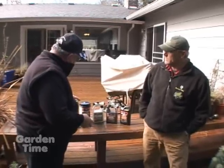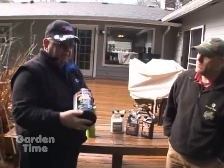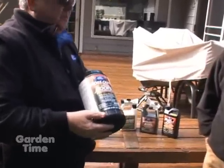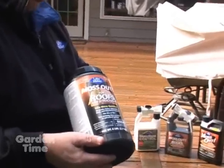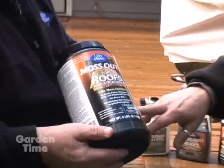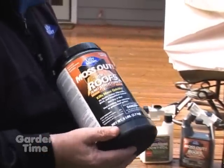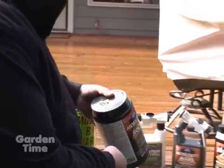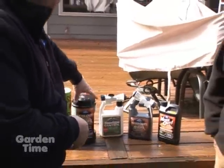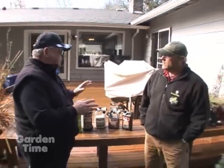You can also use the Lily Miller Moss Out, which is basically the same product. These are zinc-based products, but they can be used on roofs, decks, and patios. This is a dry formula — a little bit more granular than the Moss Beware, which is more of a powdery product. But they both do exactly the same thing. They're both zinc-based and can be applied on almost any roof, deck, or patio structure.